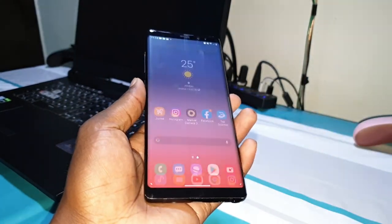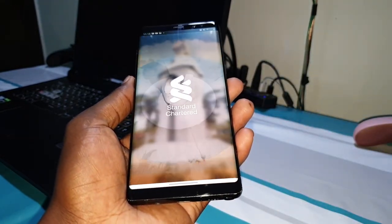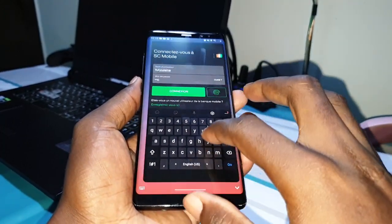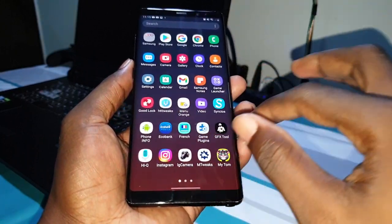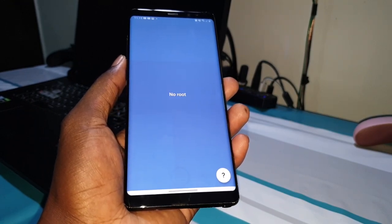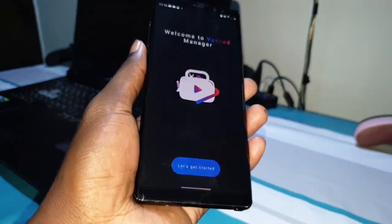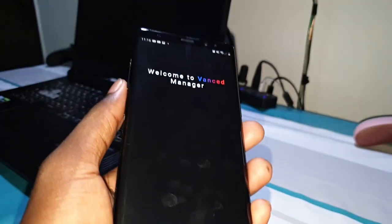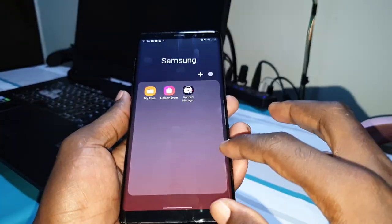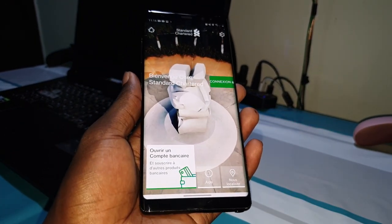This ROM is very stable and you can open bank applications. You can connect to what you want easily without blocking, because this ROM is not rooted — it is like an official ROM. You can see 'no root' here. You can do something like root, but I don't want to use that because I want to use secure applications like bank applications.